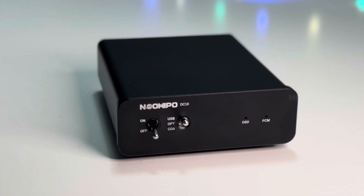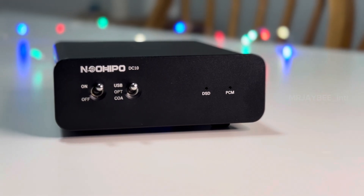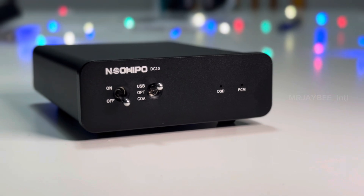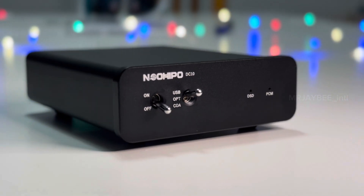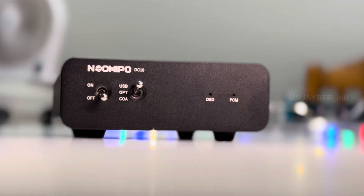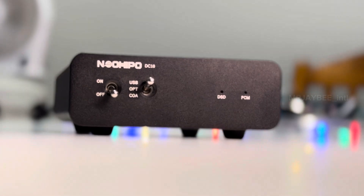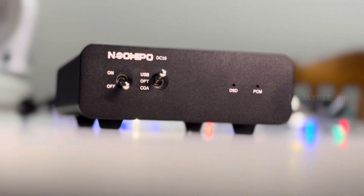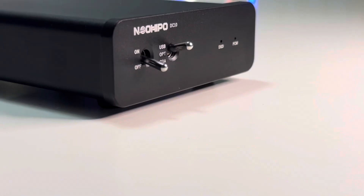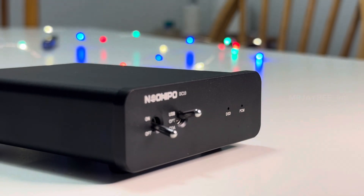To the right, there are two LED indicators showing the type of files being played. An orange light appears when playing DSD files. The device supports PCM files up to 768 kHz, with different LED colors indicating the file's sample rate: blue for 44.1 to 48 kHz, green for 88.2 to 192 kHz, and red for 352 kHz to 768 kHz.